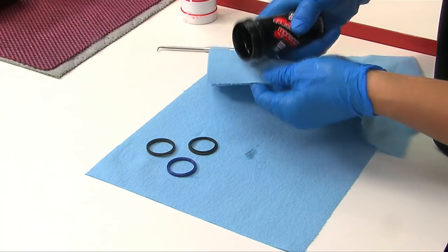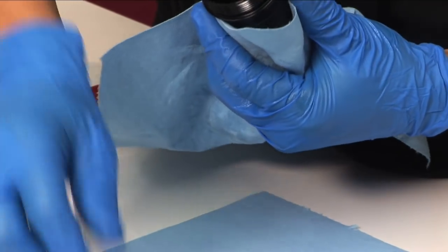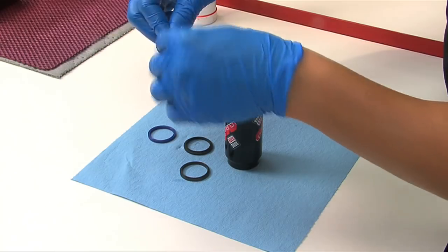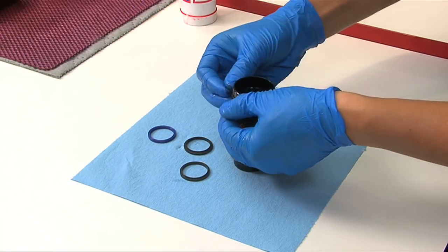Using a pick, remove the dust wiper, internal glide ring, and two air can seals from the air can. Apply a small amount of grease to the new dust wiper, glide ring, and two air can seals, and reinstall.